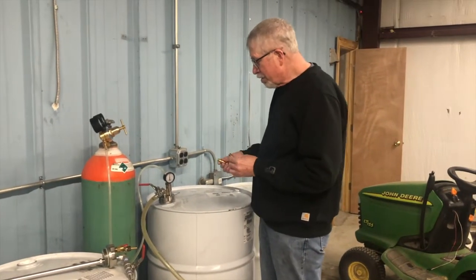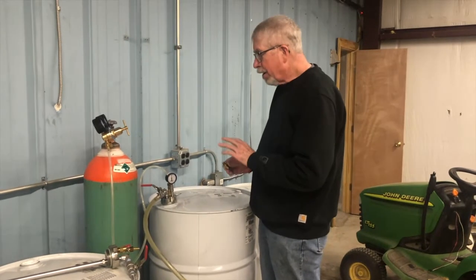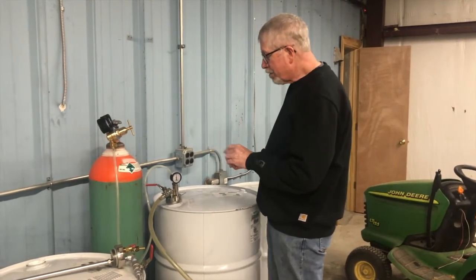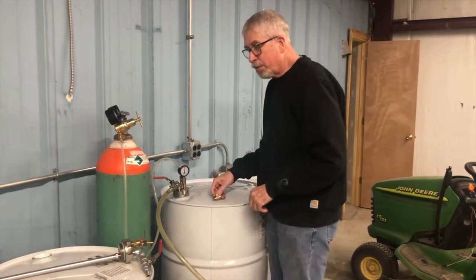I'm Jim Cicala from Drum Preserve, and today we're going to demonstrate the safety features of the Drum Preserve nitrogen dispensing systems for drum fluids.